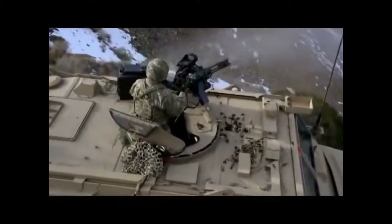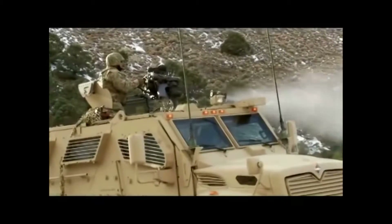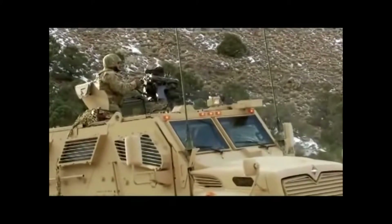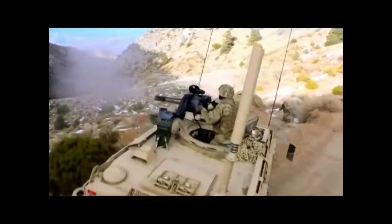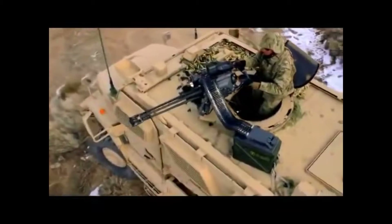The average recoil force when firing is 500 lb-force. In January 2012, General Dynamics announced they would be delivering a new version designated the GAU-19-B. It provides the same firepower in a lighter platform, weighing 106 lb.